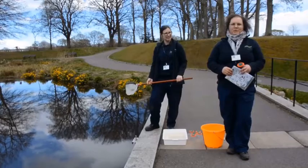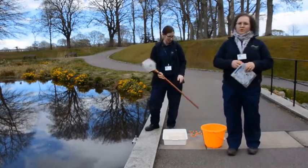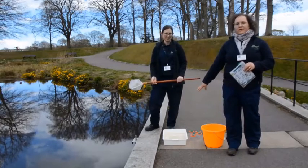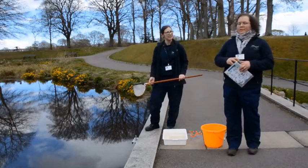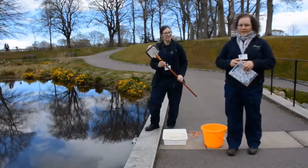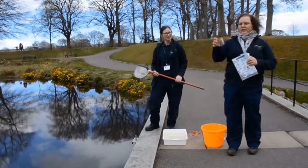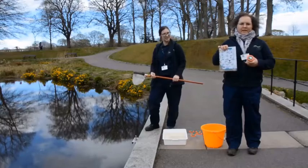So if you want to do a pond dip yourself somewhere, you'll need a few things. First you'll need a bucket to get some water out of the pond. You'll also need a white tray or something similar to put some of the water and beasties in. The best way to pond dip is with a net, but if you don't have one you can just use the bucket. You'll also need a little plastic cup or glass to look closely at the beasties, and you can get an identifying guide online if you want.